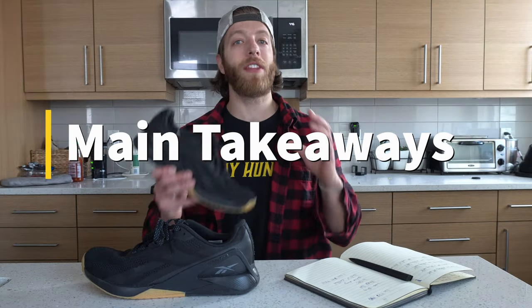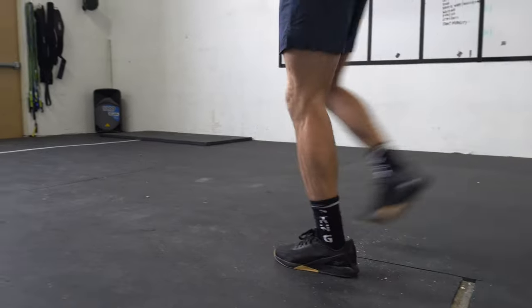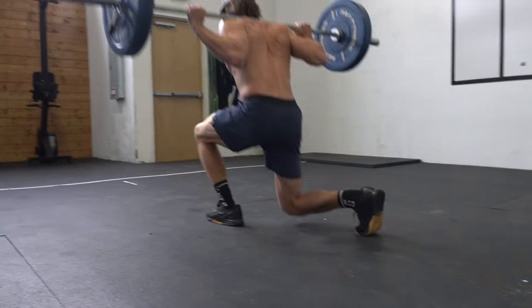That wraps up my review of the Reebok Nano X1. Overall, this is a decent training shoe, but I'll reiterate: if you're a serious CrossFit athlete or somebody who likes to go hard and heavy, look at other Nano models or more stable cross trainers. I don't want you getting this thinking it's going to be just like the 9, 10, 8, 7, etc. and feeling bait-and-switched. But if you're on the market for a general fitness shoe you can also wear day-to-day without going that heavy, this is a decent model. We just have to understand the context behind the differences of the Nano X1 versus previous Nanos, which helps direct our buying decision with more strategy.